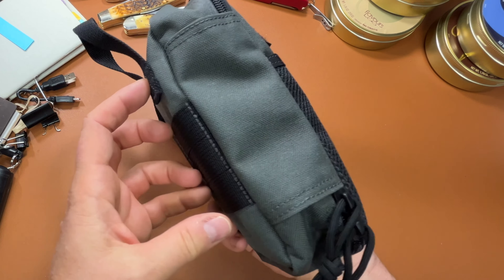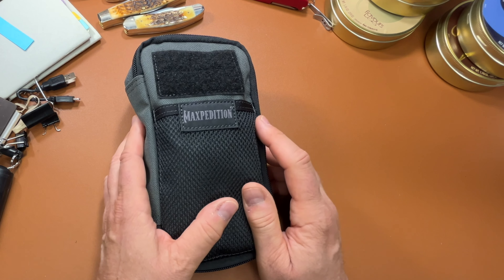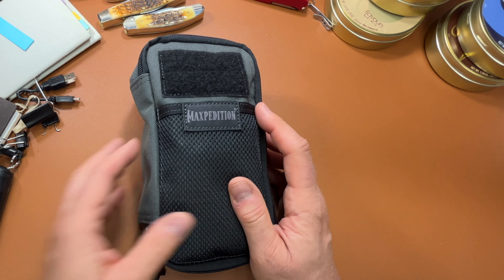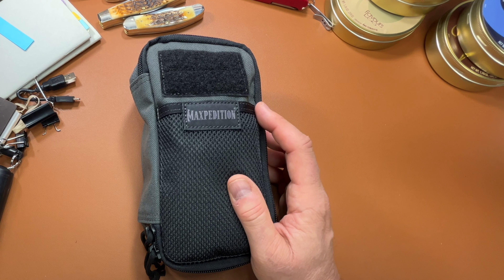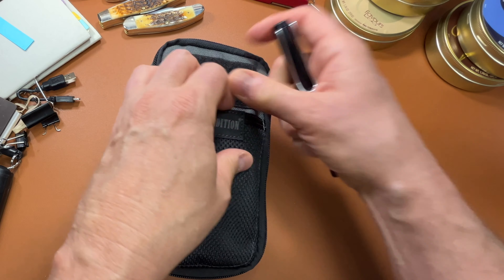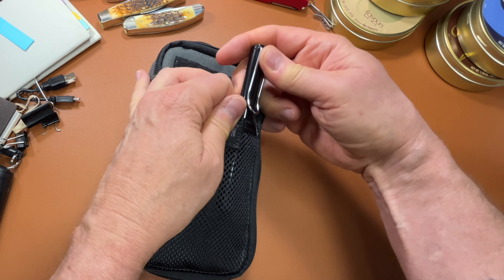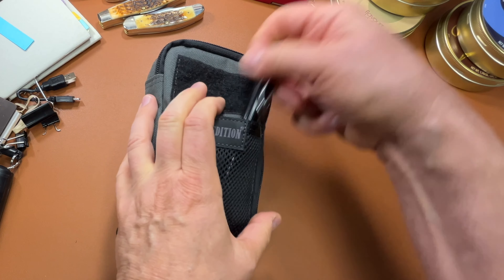I just carry the essential things, and then all the other cards and things I don't need all the time I keep in a little Chums wallet. It's a good compact little bag and there's still plenty of room. I could put some extra fountain pens in those additional loops, but I think this webbing out here would be better so I could just reach in my bag and grab one out.